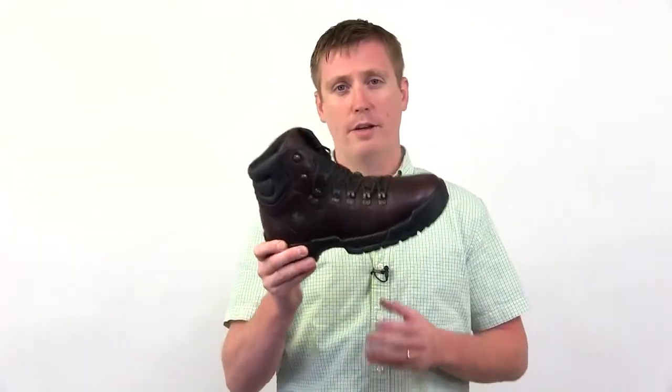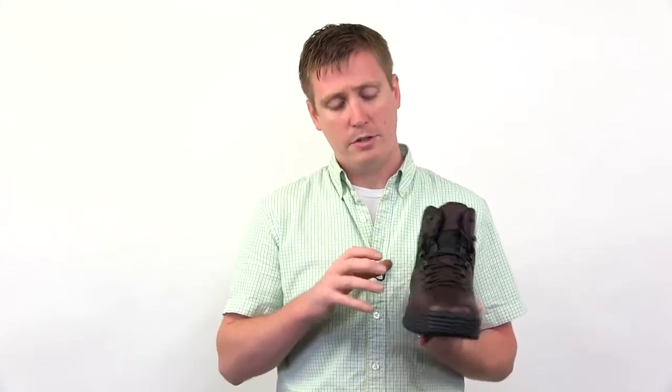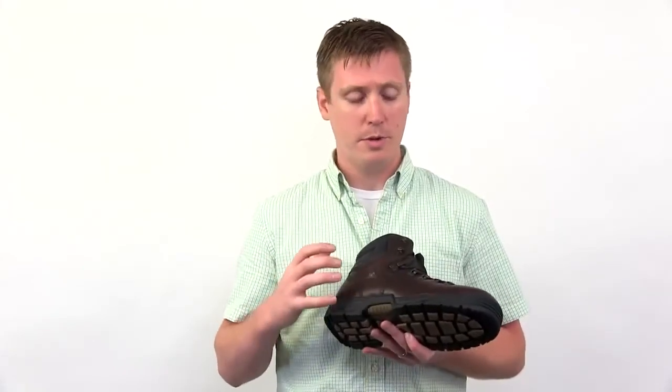The upper consists of a hiker pattern. It features a speed lacing system to allow for quick lacing. It also features a heavy-duty oiled leather for durability and a real rich refined look.